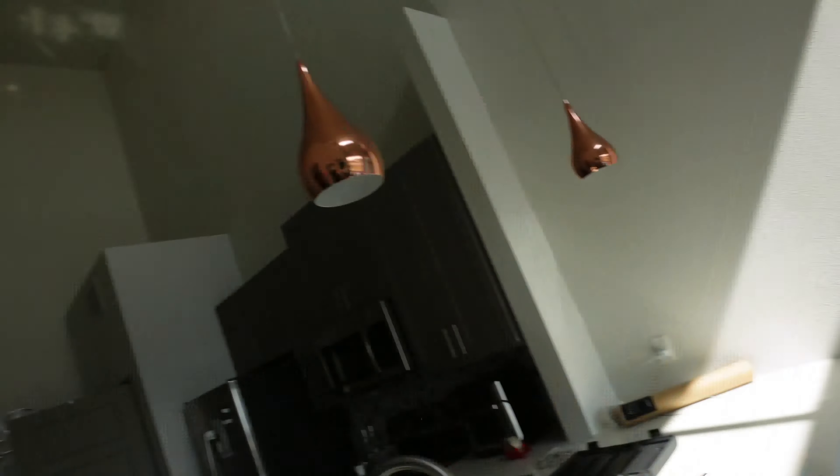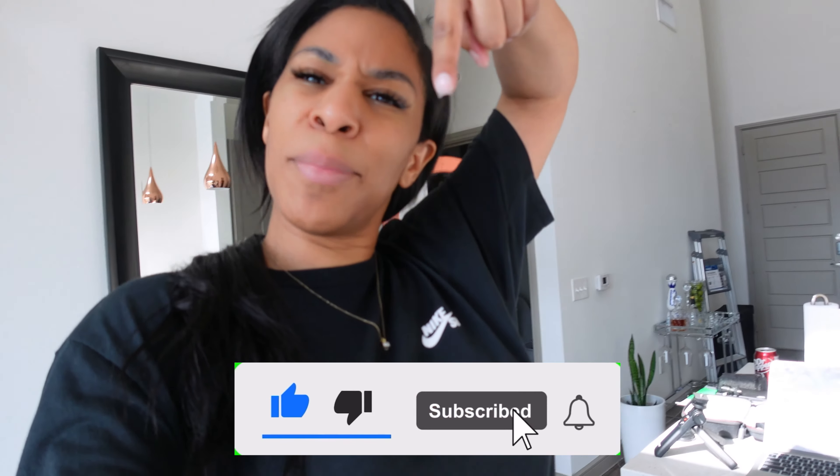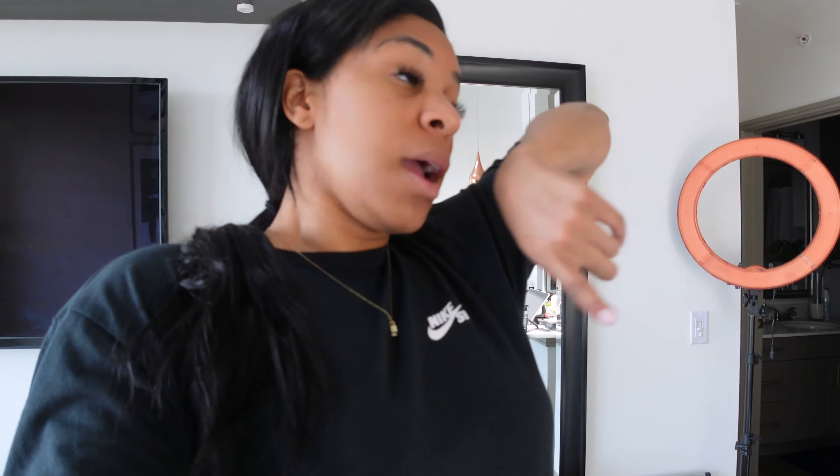Full apartment tour coming very, very soon. If you are not subscribed, go ahead and subscribe. Hit that bell. And thank you so much if you're a returning subscriber — thank you so much for your support and your comments. Keep them coming, and stay tuned. Another vlog coming soon.